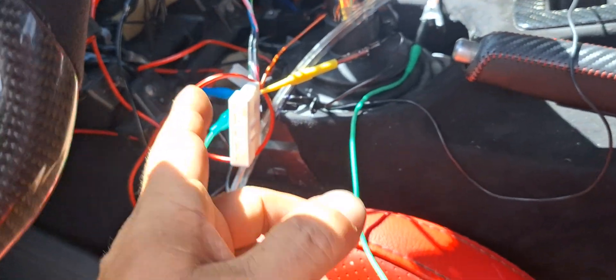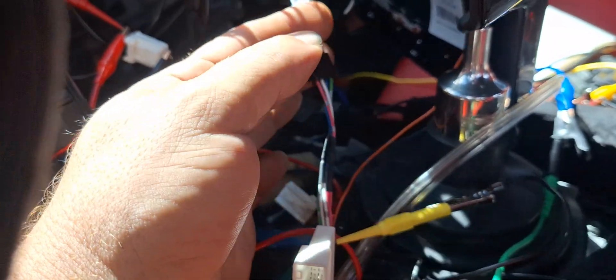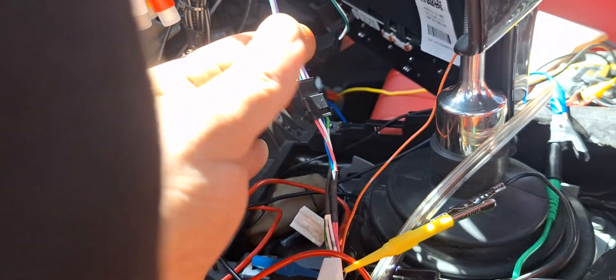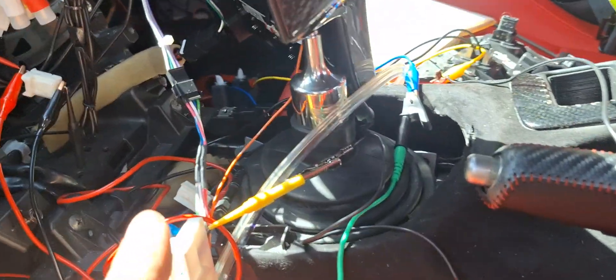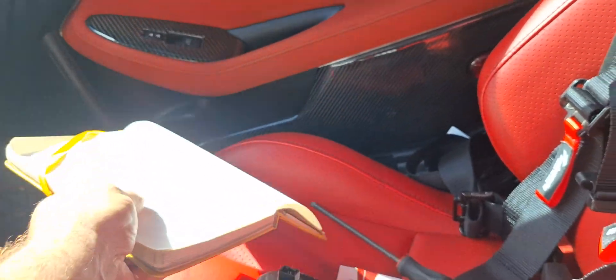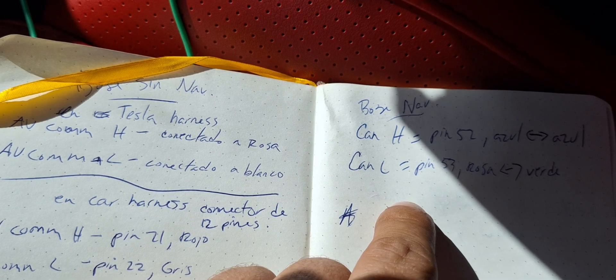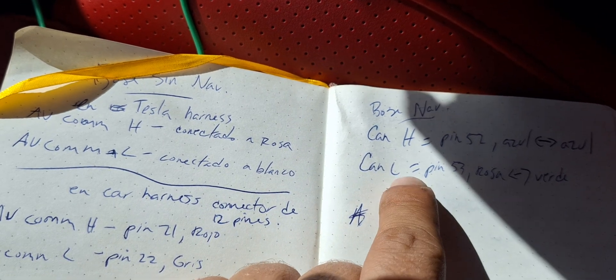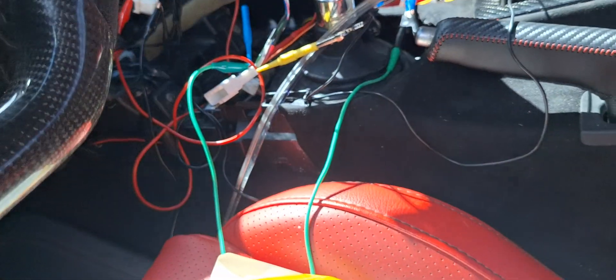The connector you want to use is BC002068. Grab that from the box and plug it in — it can only plug in one place. You will have this terminal coming from the back of the radio unused; you will use it to connect this connector. In this connector you have a blue wire and a green wire. The blue wire is CAN high and the green wire is CAN low.